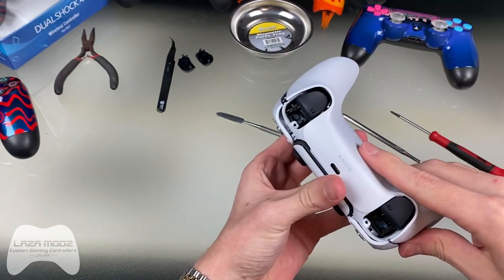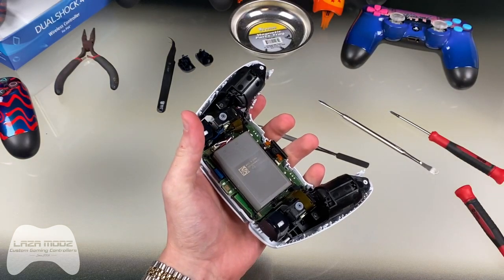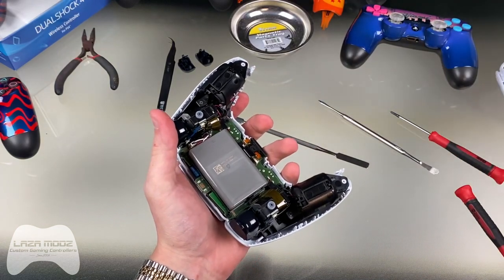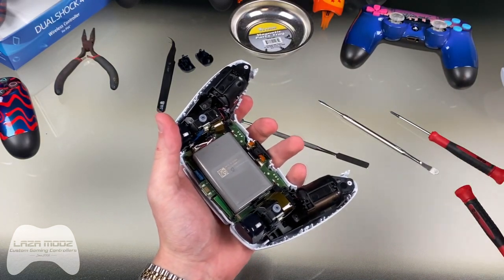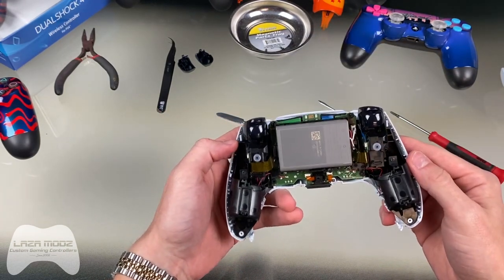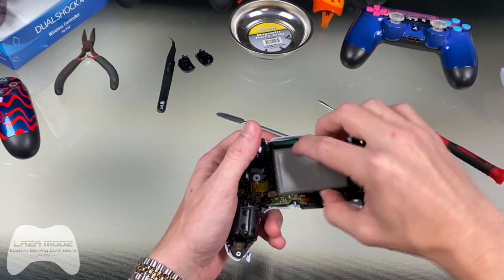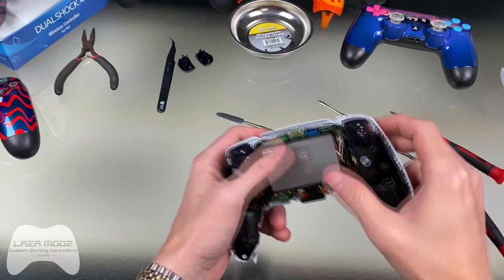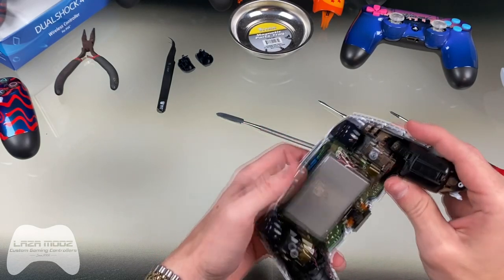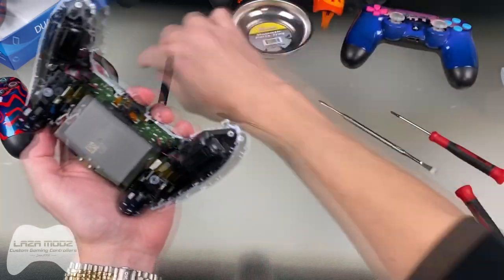And there it goes. Now it's as simple as lifting the back half of the shell off — set that to the side and keep it with our trim piece. Now you can see inside the controller. This is the battery — a little bit bigger than we had in the PlayStation 4, so this DualSense controller should be able to last longer and you might get a few more hours of gaming out of it. We're going to go ahead and take that out.